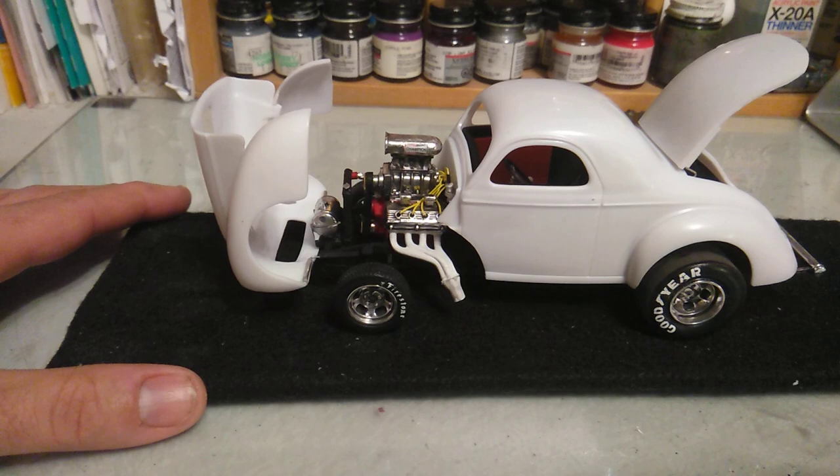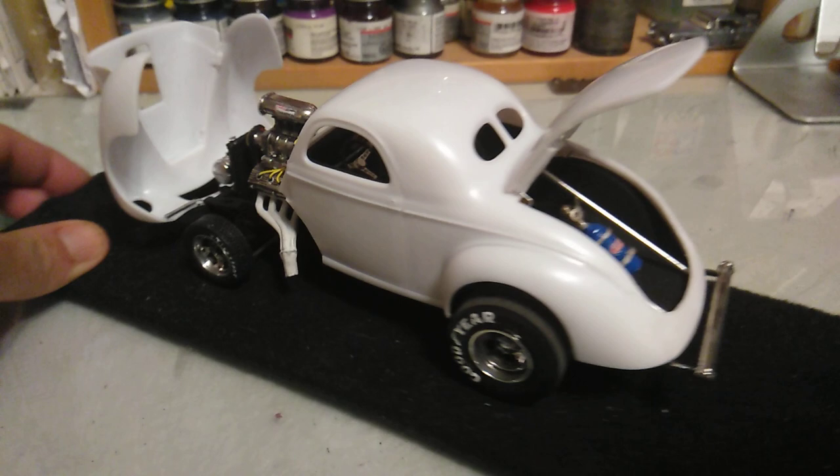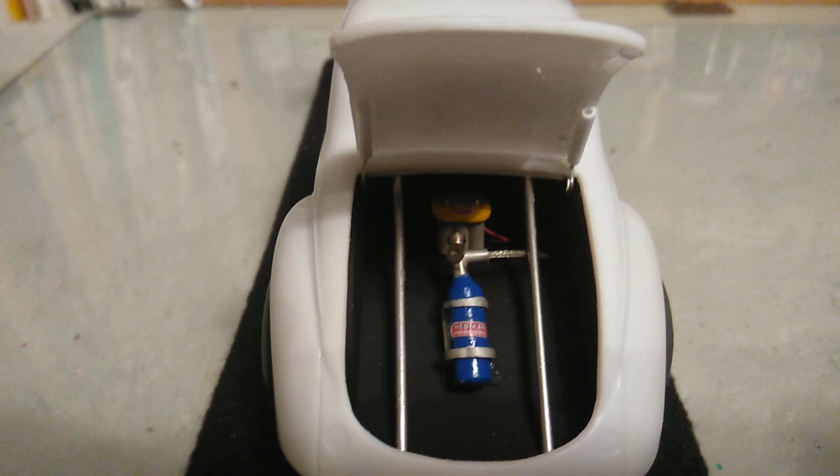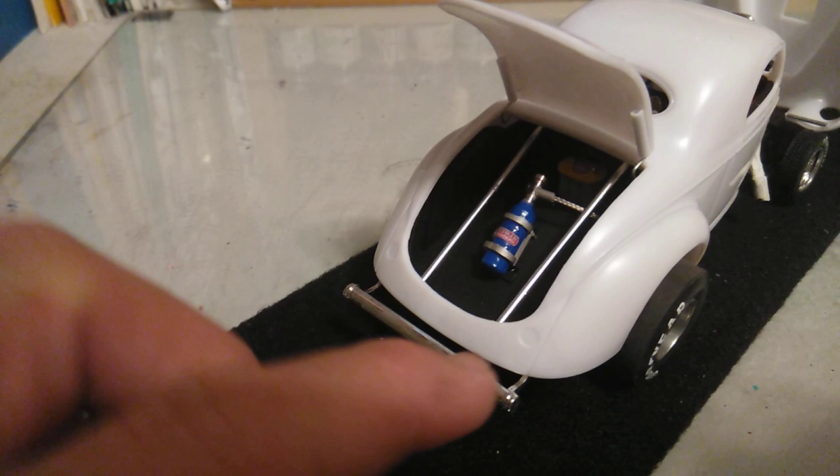I actually did a lot more since the last video. The chassis has been painted in flat black. I detailed some of the parts underneath. There's the trunk with the optimal battery painted and wired up. There's the NOS bottle that I made — it's got the braided line hooked up to it. Added the wheelie bar.